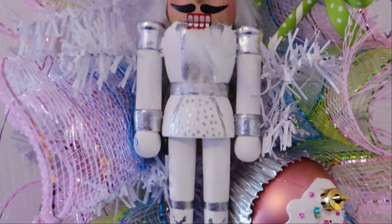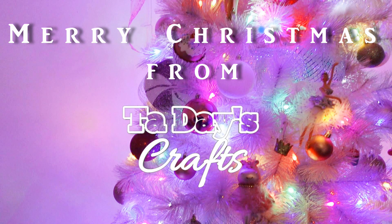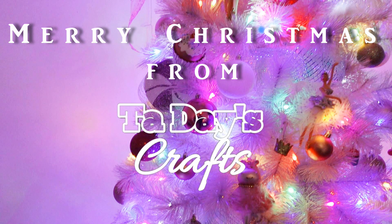That's it! It all turned out so stinking cute and she loved them all. Merry Christmas, y'all, and thank you so much for watching.